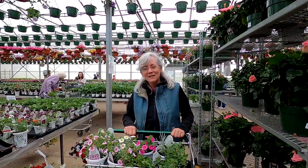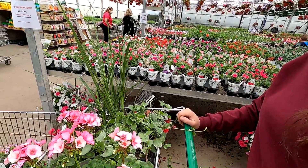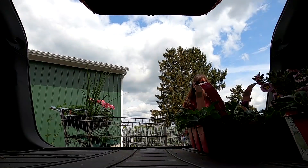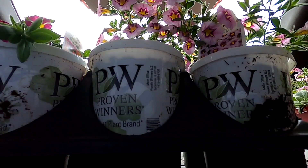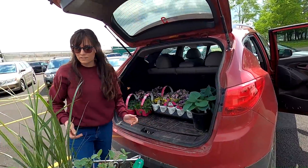Did you go crazy? Not as crazy as you. Just one shopping cart full. We're going to have lots of color around.